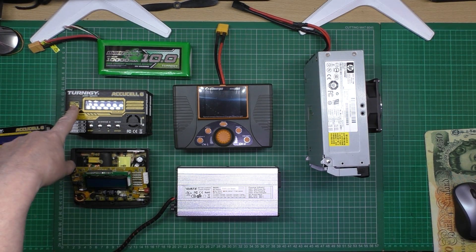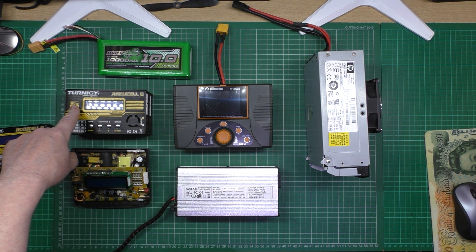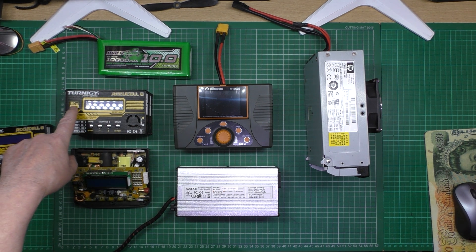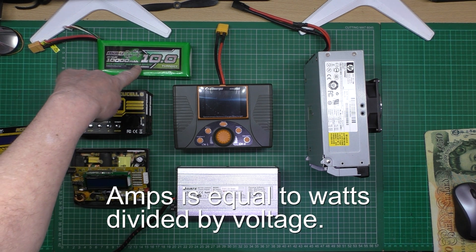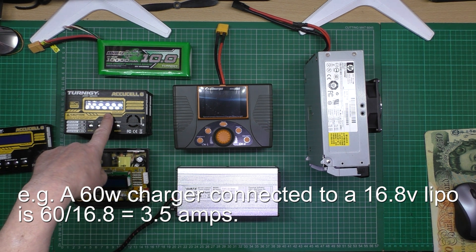That 80 watt one will charge at about 4.7 to 4.8 amps absolute maximum. What you do is calculate how many amps you can charge at by taking the watts — which is 80 — and dividing it by the volts — which is 16.8 — and that gives you how many amps maximum you can pump out.